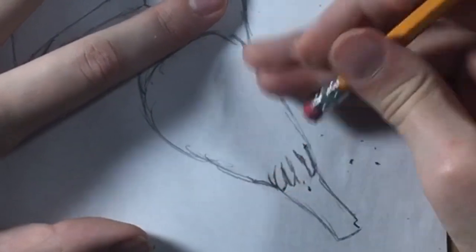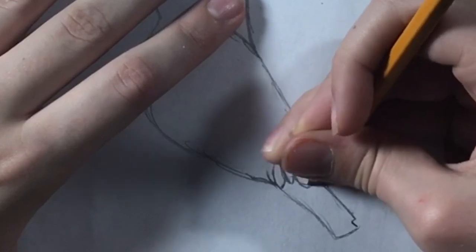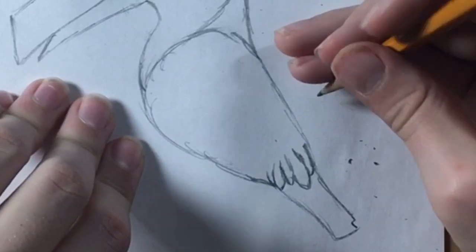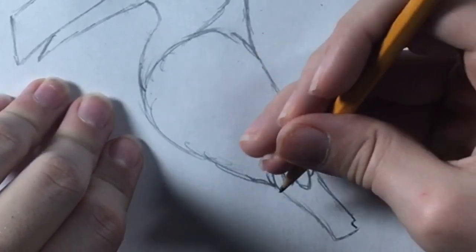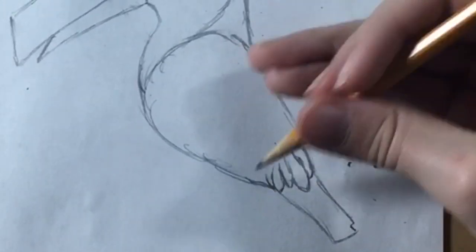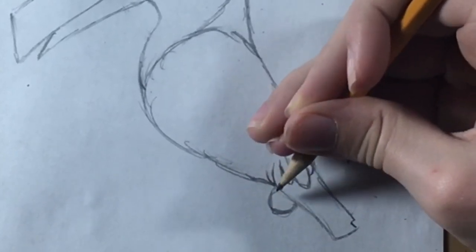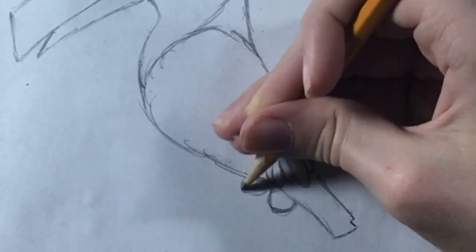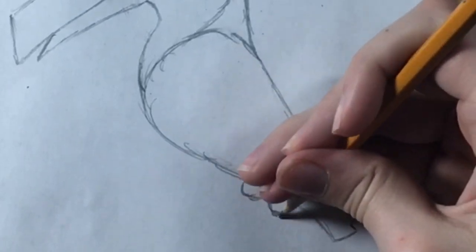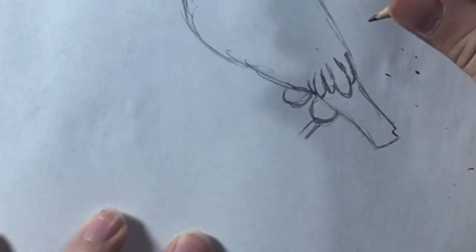If you want, you can make the bigger feather come down more so people know it's larger than the others. Next you're going to want to draw his feet. Right here on his tail, draw a half circle, and then right next to that draw a slightly smaller half circle. Then draw two diagonal lines coming up from those half circles.